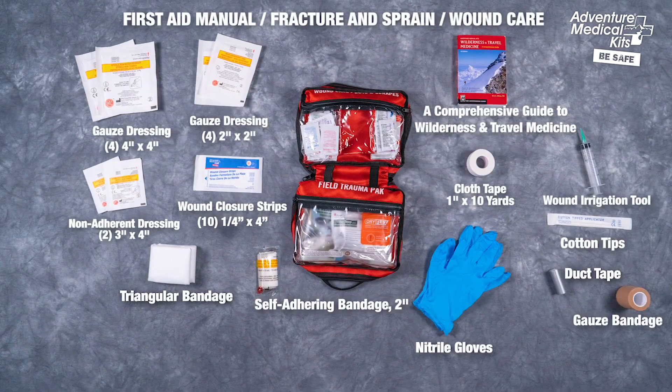Adventure Medical Kit's exclusive manual — a comprehensive guide to wilderness and travel medicine — is an indispensable resource that provides instructions for diagnosis and treatment, illustrates life-saving and trip-extending solutions, and includes step-by-step detailed guidance for using your kit's contents. It's like having a doctor in your bag.